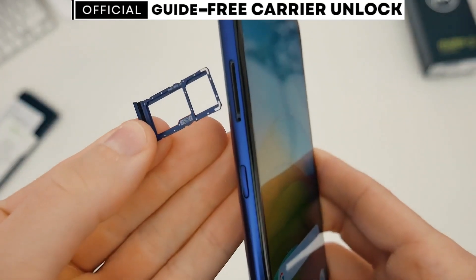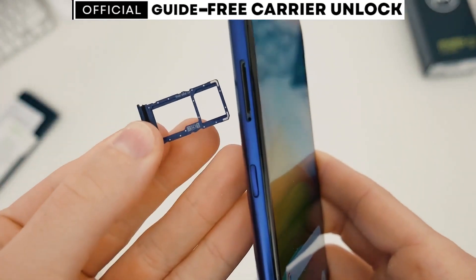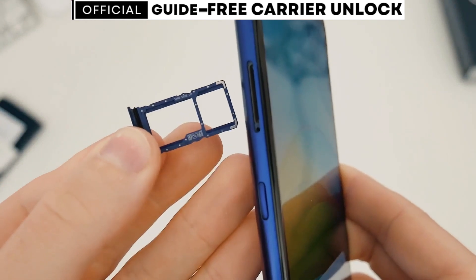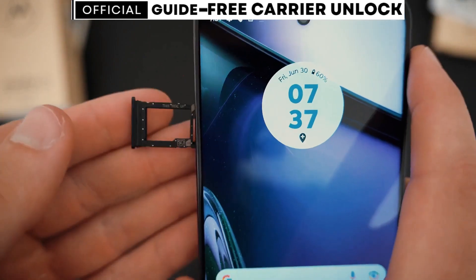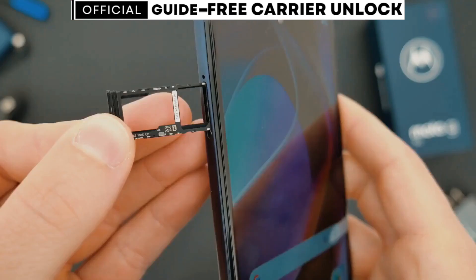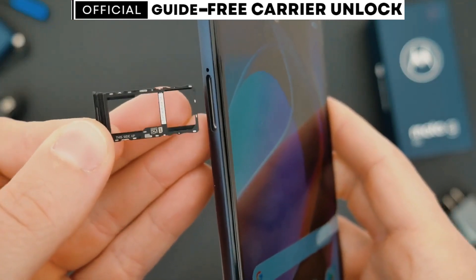Today I'll be showing you how to unlock any Motorola phone from any carrier through a simple and free method. You don't have to be a tech whiz. I'll walk you through each step. By the end of this video, you'll know how to unlock your phone for free and use it with any carrier.